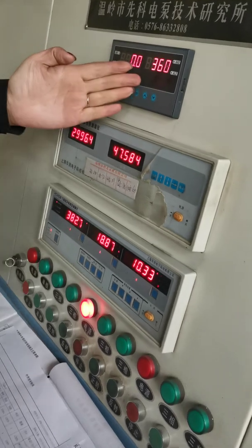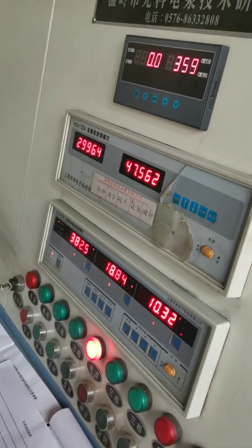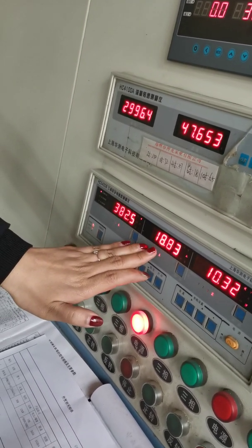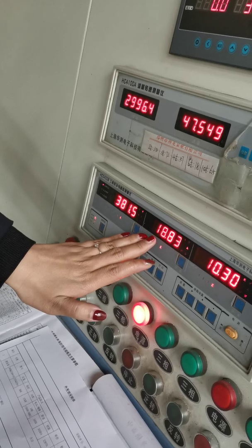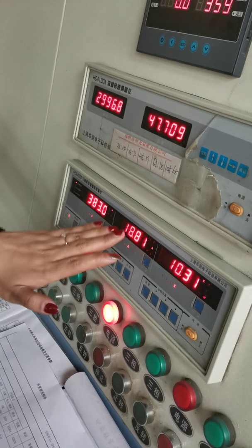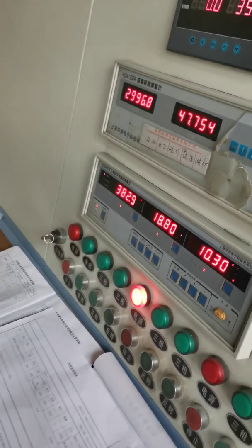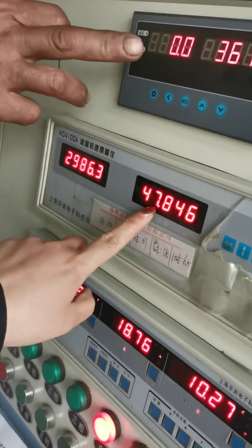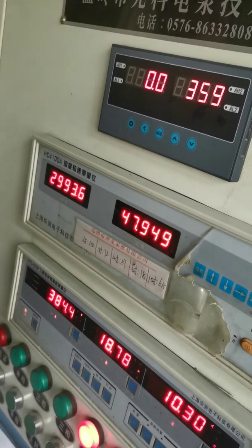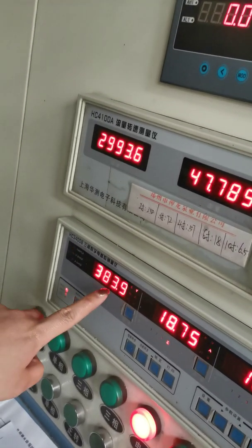You can see the head is 39 meters and the working current is around 80. The rated current of this motor is 21, so the working current is lower than the rated current — this pump is OK. We can see the flow rate is around 50. This is the head, this is the flow rate, and this is the current. The voltage input is 380 volts.